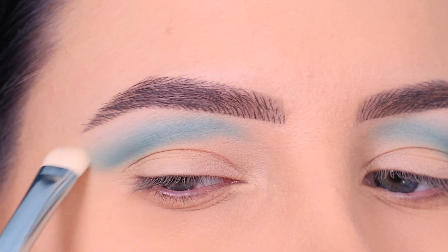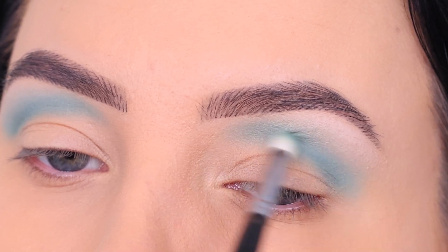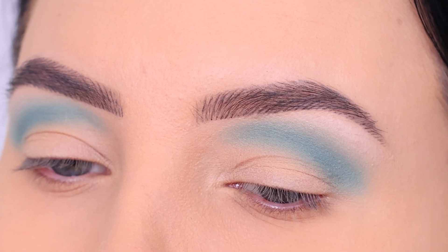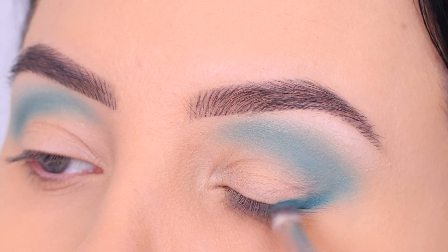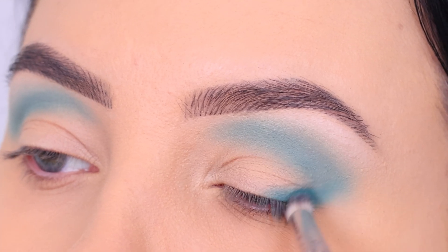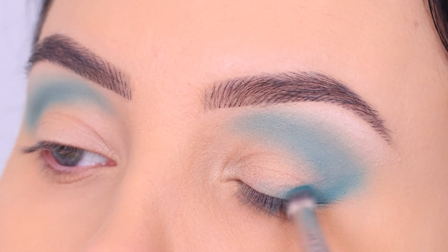Now I use the white color from my palette that I created together with Sigma Beauty — the color Cottage — underneath the brow, because I felt like something was missing. It just makes the transition from the crease towards the brow look better. Then I'm going back in with that original color, blending it along the lash line as well, which creates that V-shaped crease area.